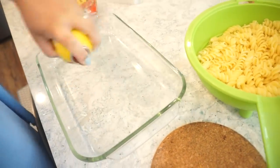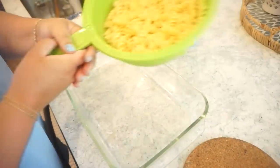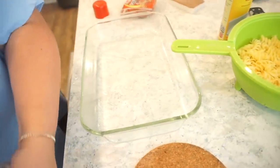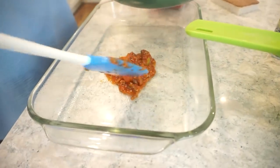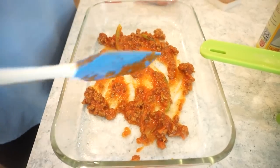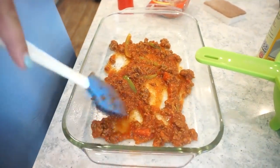Now that our meat is cooked, sauce is in, and noodles are cooked, all we have to do is assemble this and pop it in the oven. I'm really liking the green peppers — this smells so good already, it smells like pizza! I'm spraying my 9x13 dish and then I'm going to put a base layer of sauce down on the bottom, just something to give the noodles a nice little resting place.